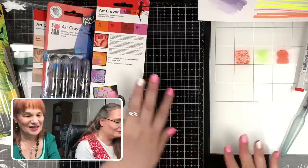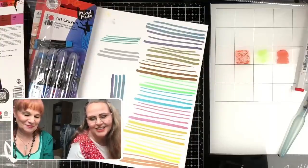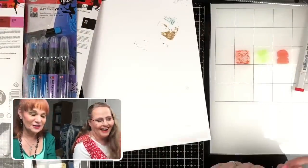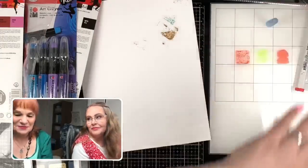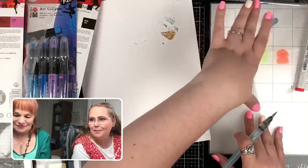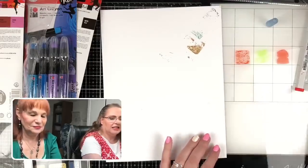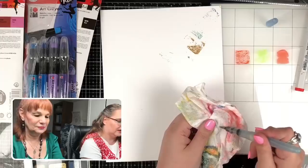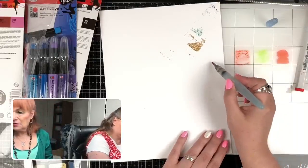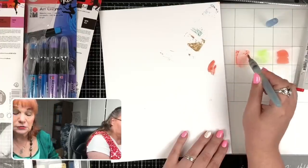Someone asked how to paint with distress ink, so I'll demonstrate that while Polly opens the Marabu crayons. This is a little patch of the distress ink right here on the glass media mat — Tim Holtz by Tonic Studios. There's a link to it in the video description. Amy says the Marabu crayons are available on DickBlick.com open stock and they come in 24 colors. We're going to take Polly to Blick — I'm so excited to go there with her.